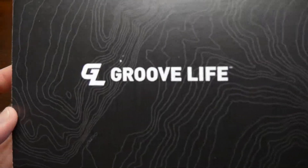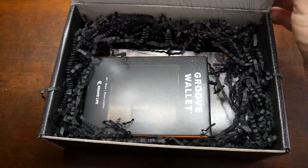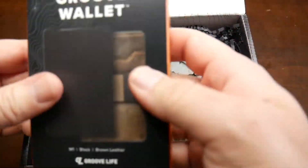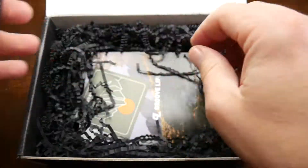I know it's not outdoor gear but I wanted to show it to you anyway, so without further ado let's get started. The company is called GrooveLife and it's called the GrooveWallet. It came with this really cool packaging.